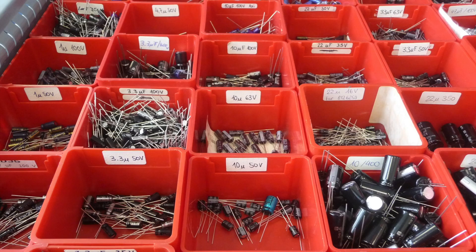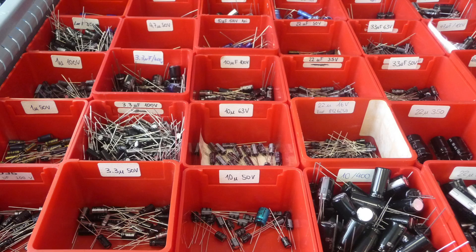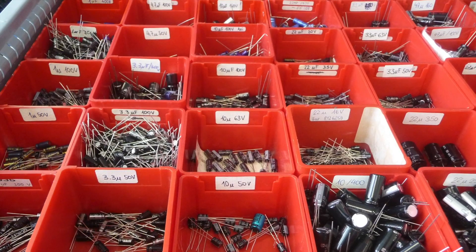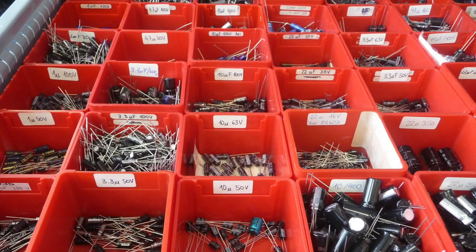Sometimes you have a lot of capacitors in parallel, so you can decide instead of two 1000 µF capacitors, you take a single 2200 µF, if it fits in terms of size. Well, that's about it. Thanks for watching.